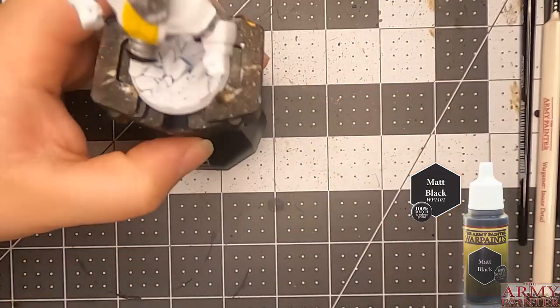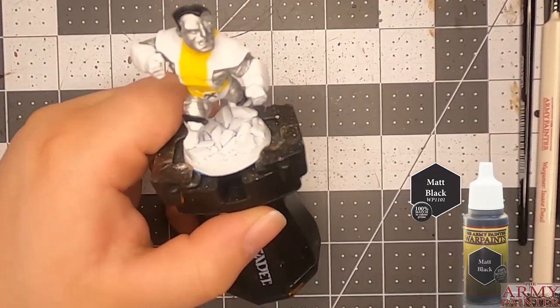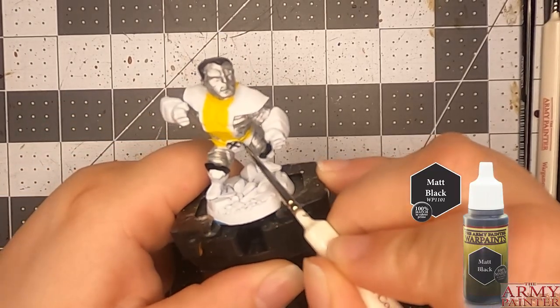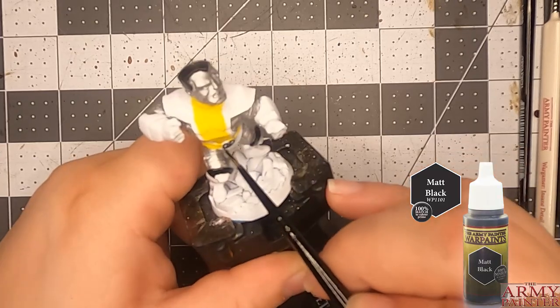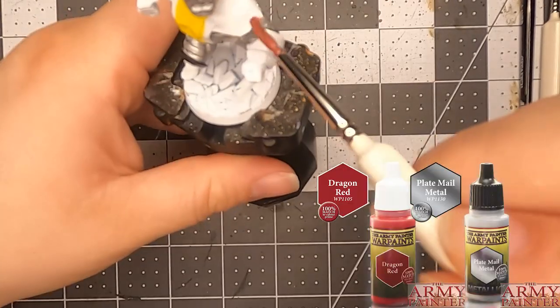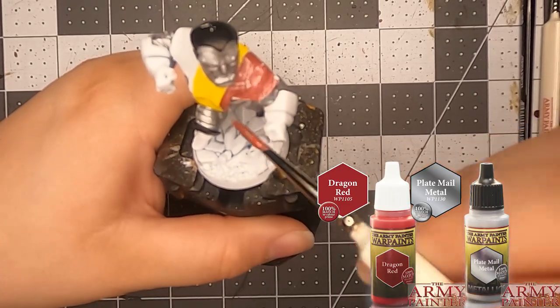And then also for his little belt buckle right there — gotta get that taken care of. I didn't add the red yet, because I wait until the end for the highlightings and tones — I feel like it's gonna get lost.